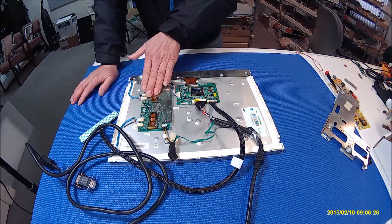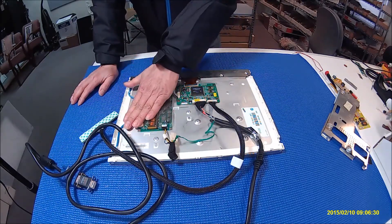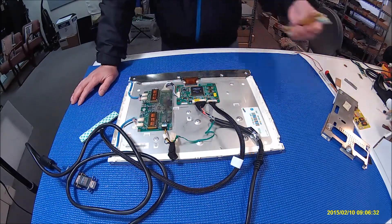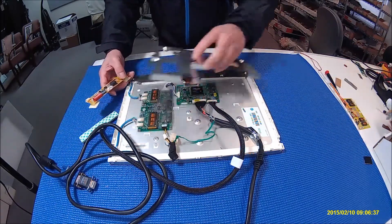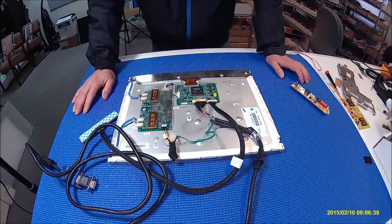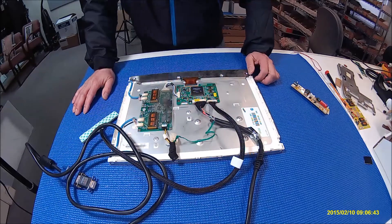Because the inverter is part of the power supply, in order to upgrade from CCFL to LED, we have to mount the LED driver on the outside of the metal shield, and we still have to keep this inverter. I'll show you later.